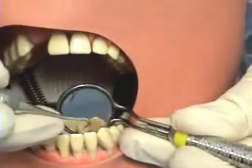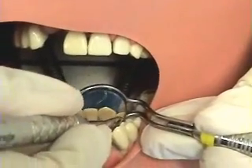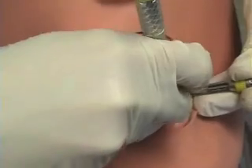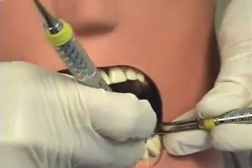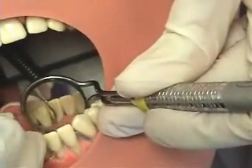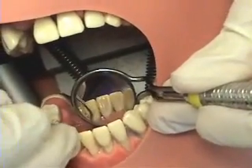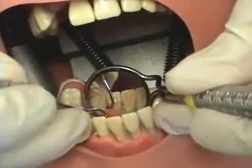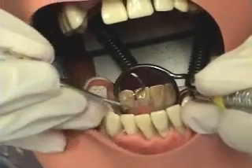Anterior teeth are divided into surfaces away and towards. I was working surfaces away from an operator 11 o'clock position for a right-handed clinician. For surfaces towards me as a right-handed operator, I can choose to stay at this position or move down to the 7 or 8 o'clock position. Notice how controlled the strokes are. Uncontrolled strokes can result in tissue laceration, trauma to the patient, or getting the instrument caught in the contact.